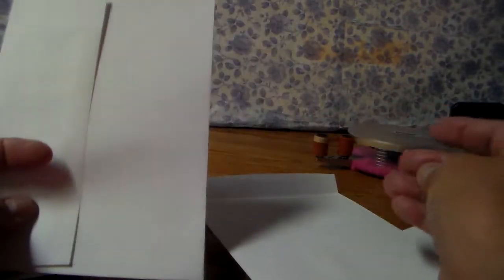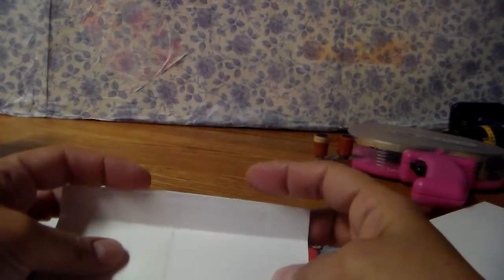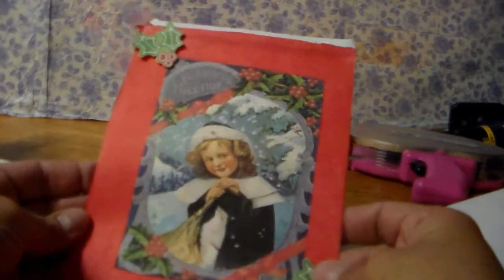This one I sealed the flap and then I cut the top off, making it like a pocket. This is it right here — I cut the top so that it's a pocket. I don't know if someone's done this before, but I haven't seen it. Basically, I cut the top and then folded it over — that's all I did.